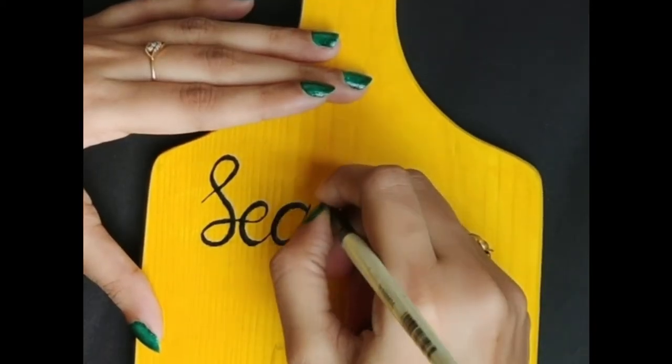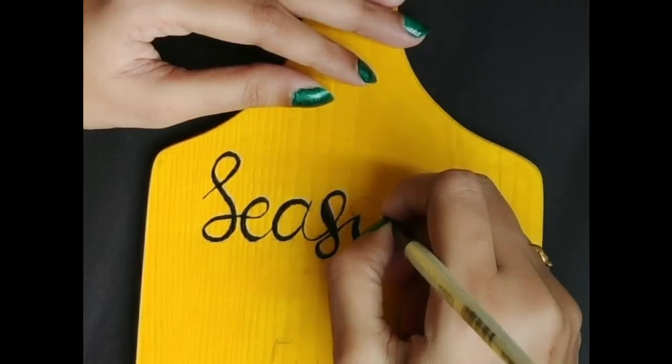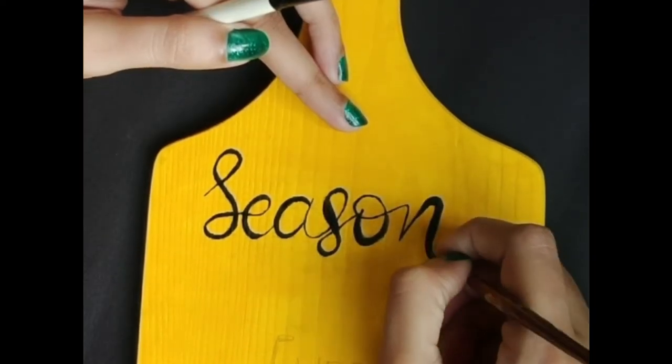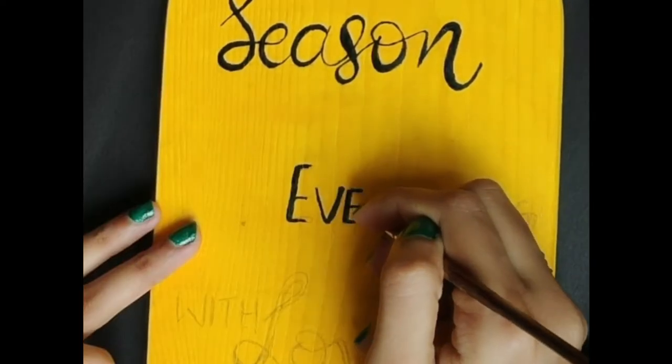Paint with a thin brush over the parts written with pencil to complete the lettering on the board.